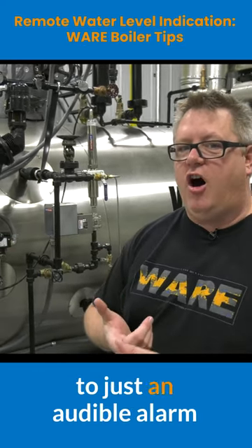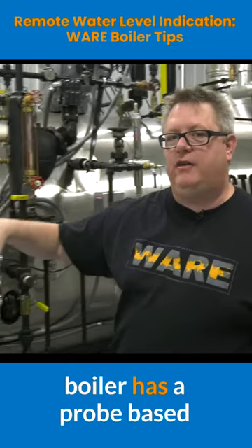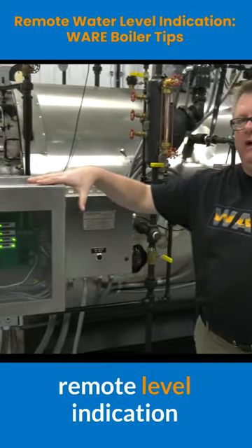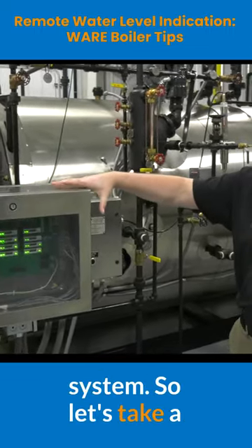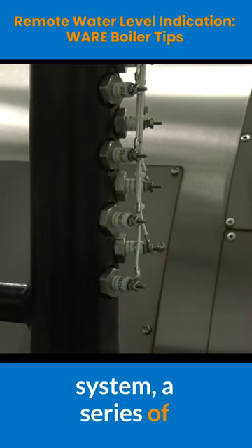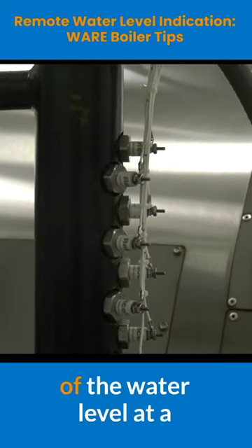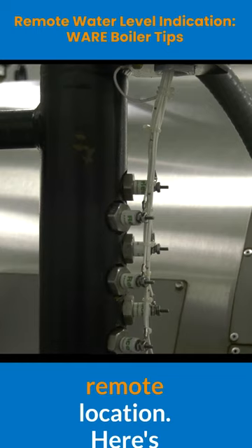In addition to just an audible alarm for low water, this boiler has a probe-based remote level indication system, so let's take a look at that. With this system, a series of individual probes gives us definitive indication of the water level at a remote location.